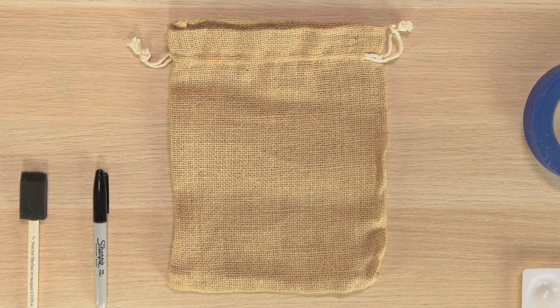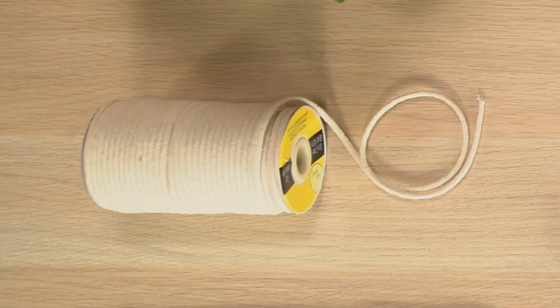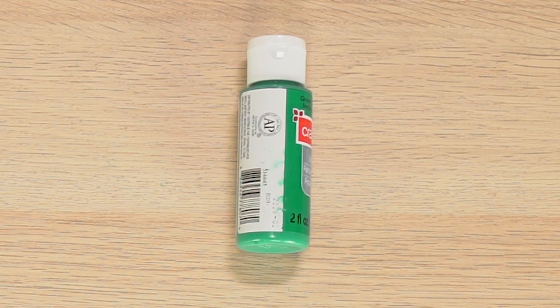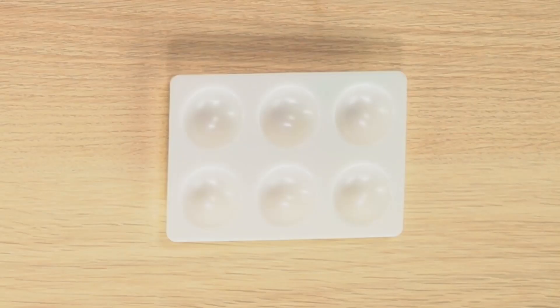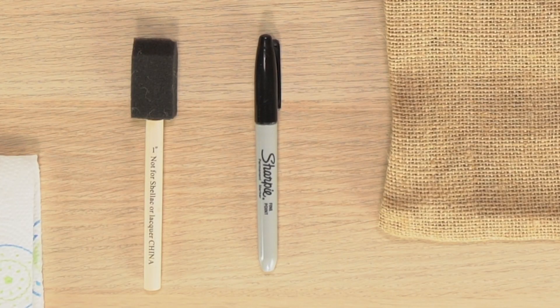For this, you'll need one burlap sack, one flower in a pot — make sure it's small enough to fit inside your sack — macrame string, paint in any color you want, a sponge brush, a paint palette, a small plastic trash bag, a glue gun, scissors, masking tape, paper towels, and a Sharpie.